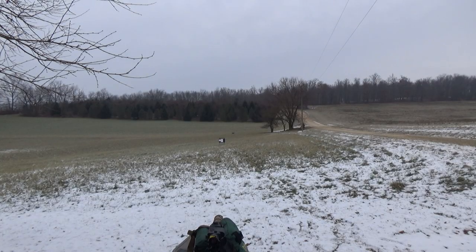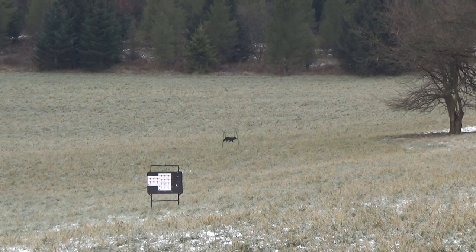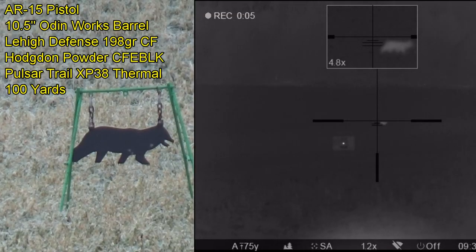All right folks, I've got my quarter-scale coyote steel target at 100 yards. Let's do some cool over-the-shoulder shots here. Check this out. All right, here we go.